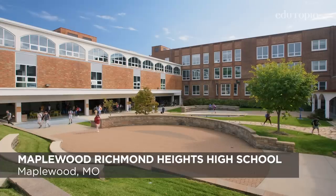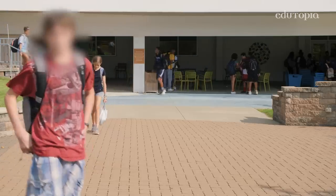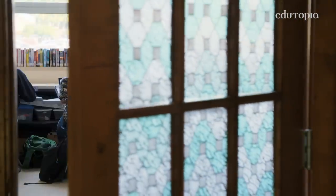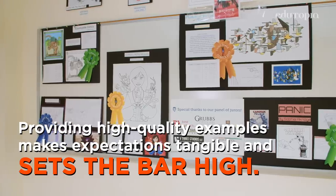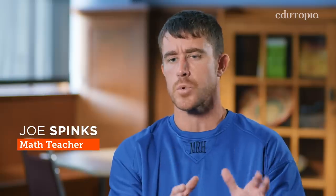At Maplewood Richmond Heights High School, we try to give students not just the reading and the writing and the arithmetic, but we also try to give them what that looks like in the real world — what can they expect when they leave here? How do you know if you're doing a good job in whatever career you've chosen? Oftentimes it's by looking at somebody who already is doing the job well and emulating them. Models of student work are actual assignments done in previous years by students that were the best ones we had.